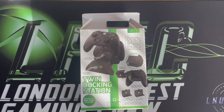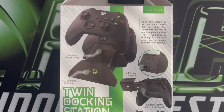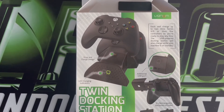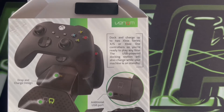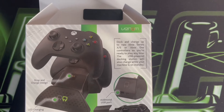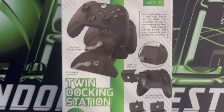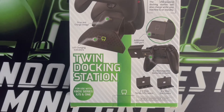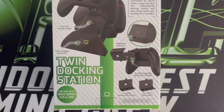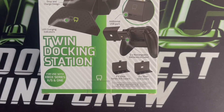Before we go into the detail of what's inside the box, I'll just show you the back of the box in case anyone's interested. You can see what it looks like — you just drop the controllers into place like most docking stations. It docks and charges up to two controllers for Xbox Series S and X or Xbox One, so you're ready to play at any time. It's USB powered and will also charge while your machine is on standby. There are LED indicators that go green and red, an additional USB port on the back, and it comes with two batteries and two battery covers.